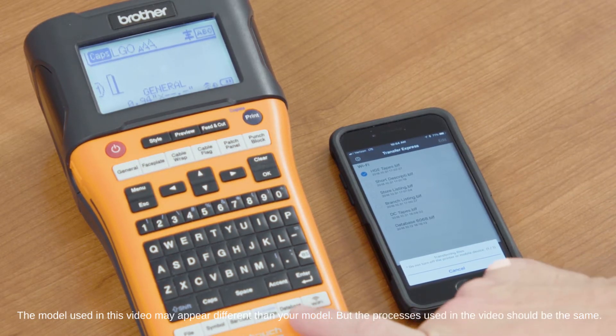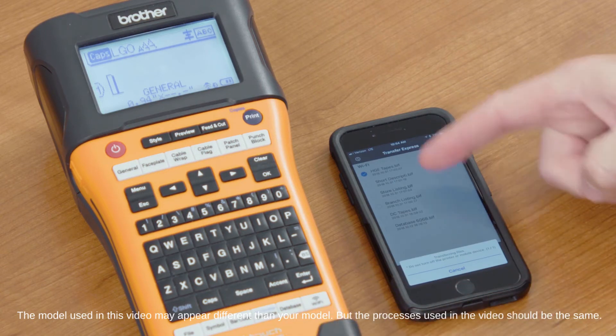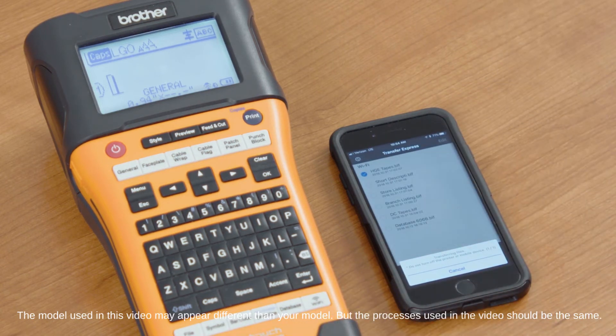And when you want to call up the data, you can simply select the database button, call up the file that you sent over to the machine earlier, and you'll have all of your information in the machine.